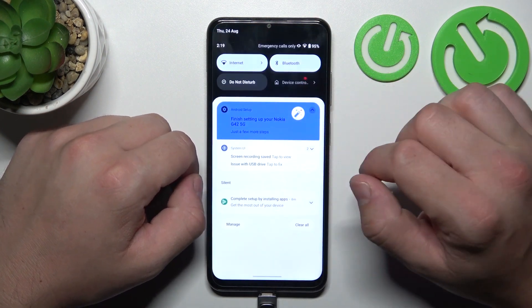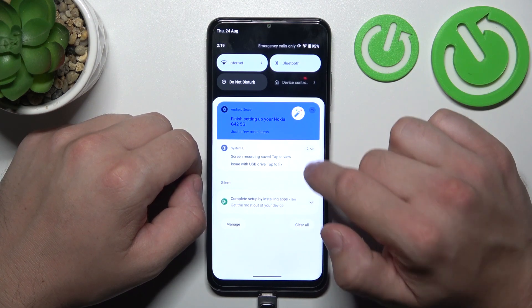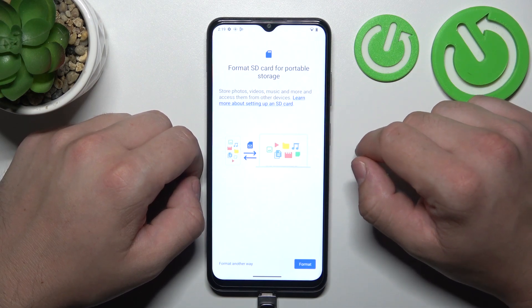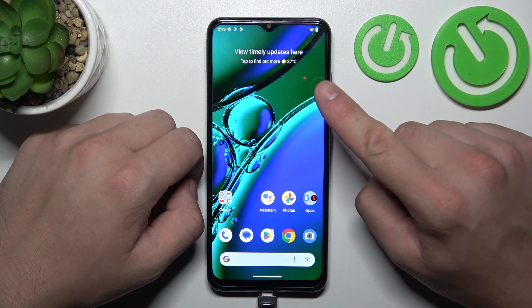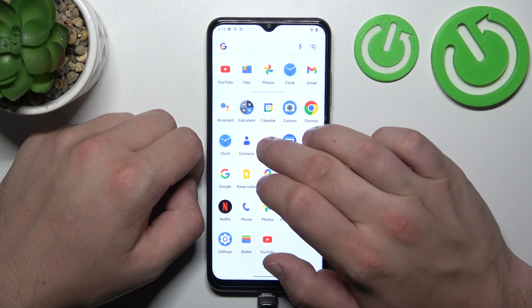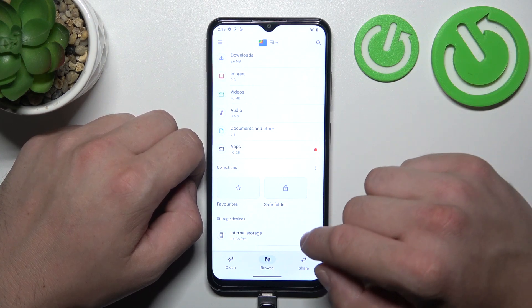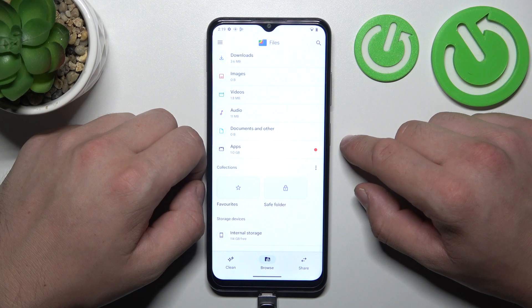Now most probably you will have to format your pen drive, but I won't do it because I've got files on it. After you format it, go to the Files app, browse, and your pen drive will be visible under the internal storage. And that's basically it.